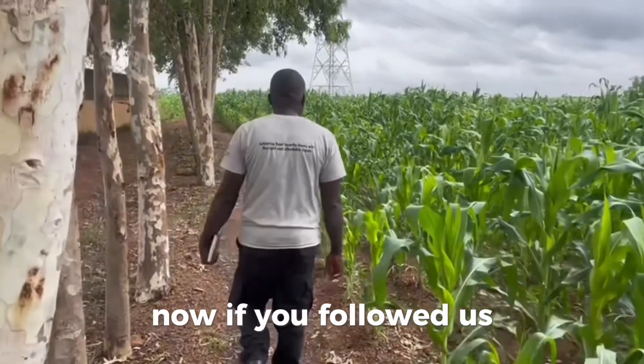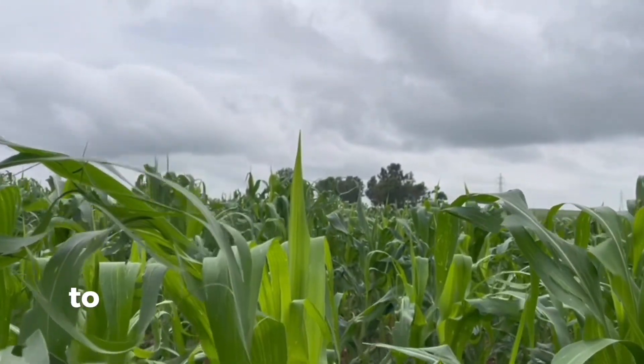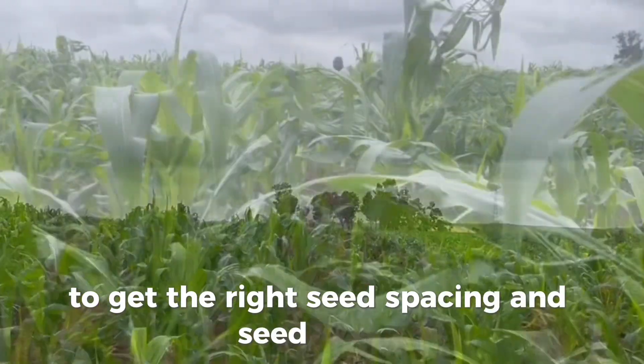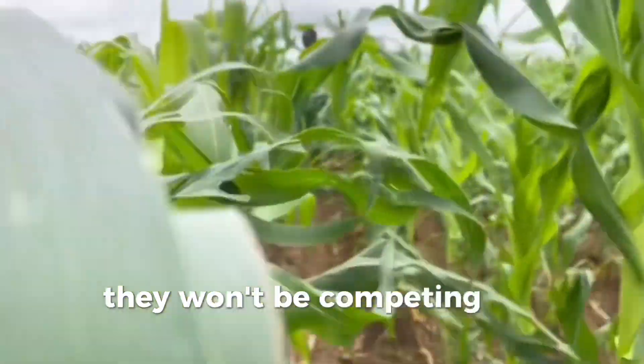Now if you followed us, you'll know that it's really important before this stage to get the right seed spacing and seed depth, so when your maize starts to grow, they won't be competing for nutrients.